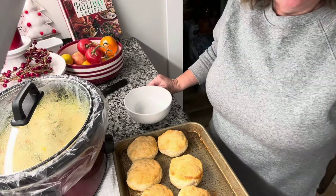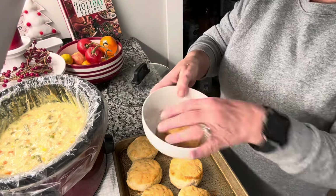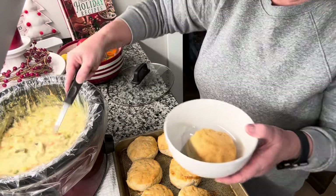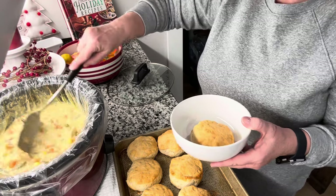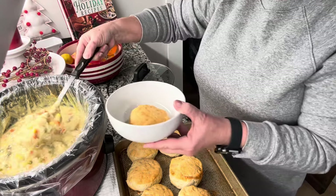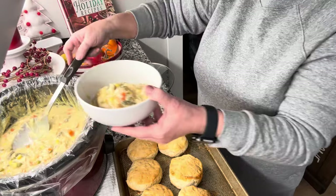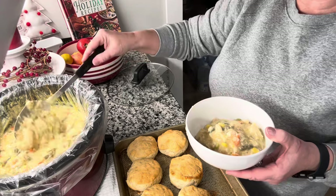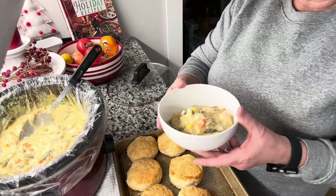Our biscuits are done. I'm just gonna serve it like this — I'll put my biscuit in the bowl and put the chicken pot pie mixture right on top of it. You can see it has thickened up tremendously after adding the sour cream and the cornstarch roux. I'm going to dish it right over the top. This makes a lot of chicken pot pie, so if your family's like my family we will not be able to eat all this in one serving — I will freeze it and we'll have it another day.